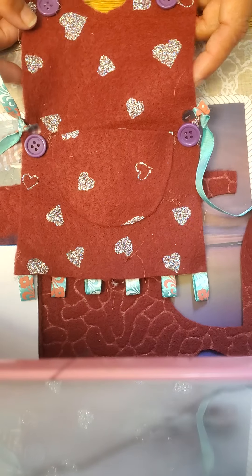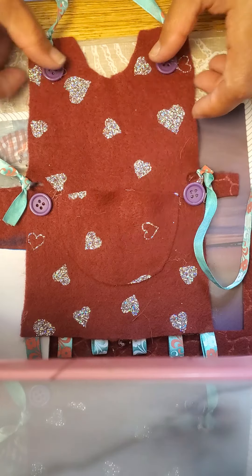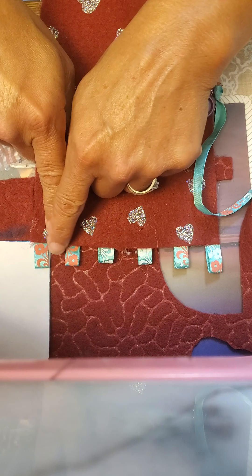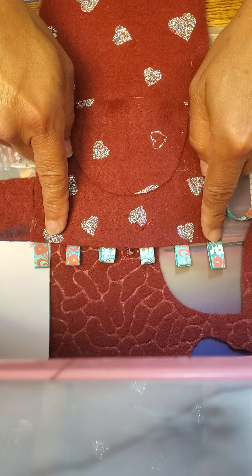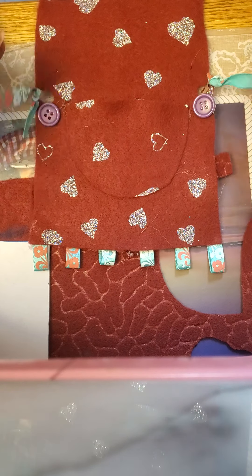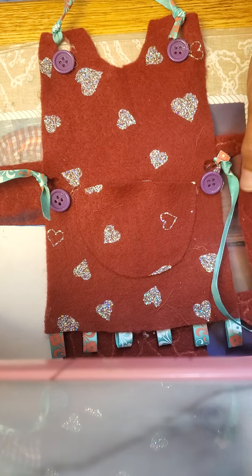So let's start with the smock. We are going to need four buttons, felt because we're also going to make a pocket, six pieces of ribbon measuring at two inches each, and four pieces of ribbon measuring at nine inches each.